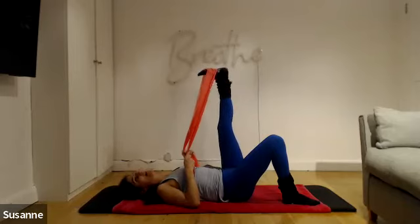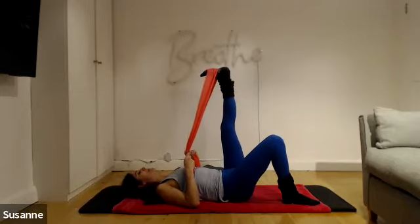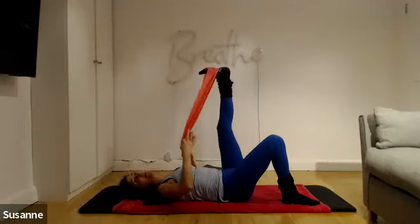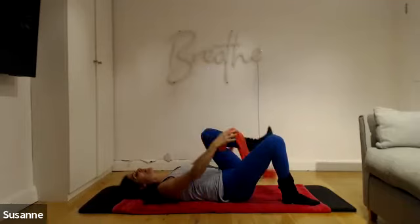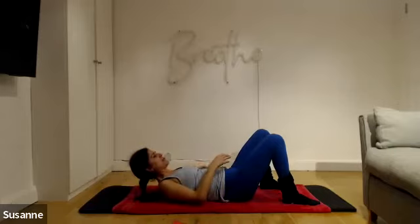On this side I'm tight turning the leg inwards. Four, three, two, last one. Back to the centre — lengthen the arms, bend the knee, and come out of the band. Place the band next to you and find your block.